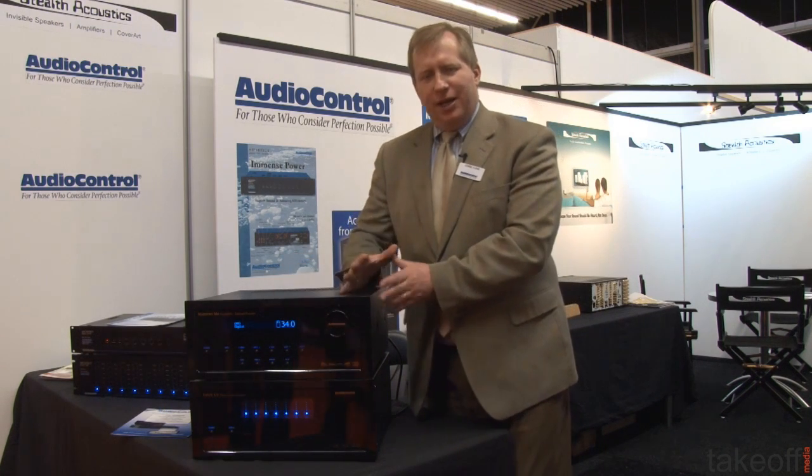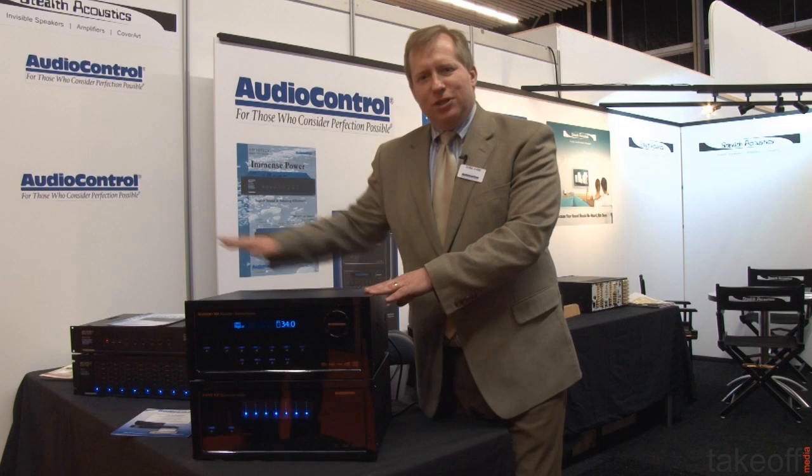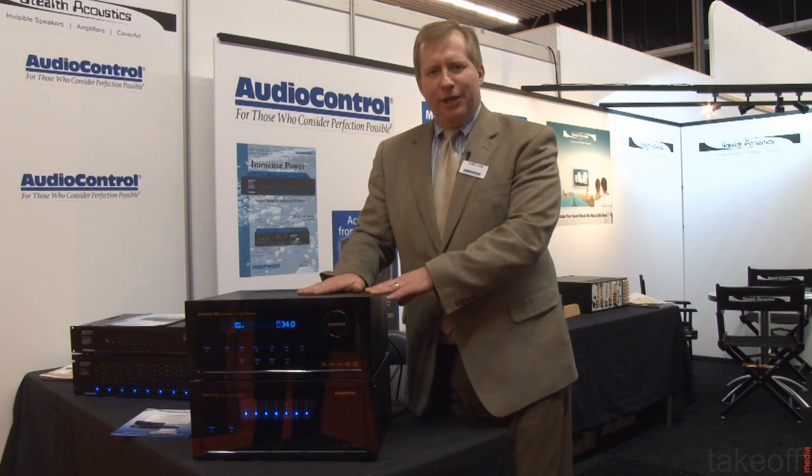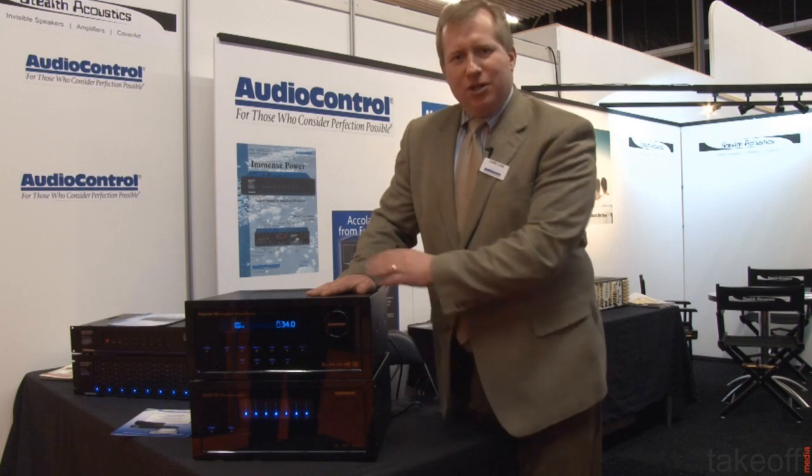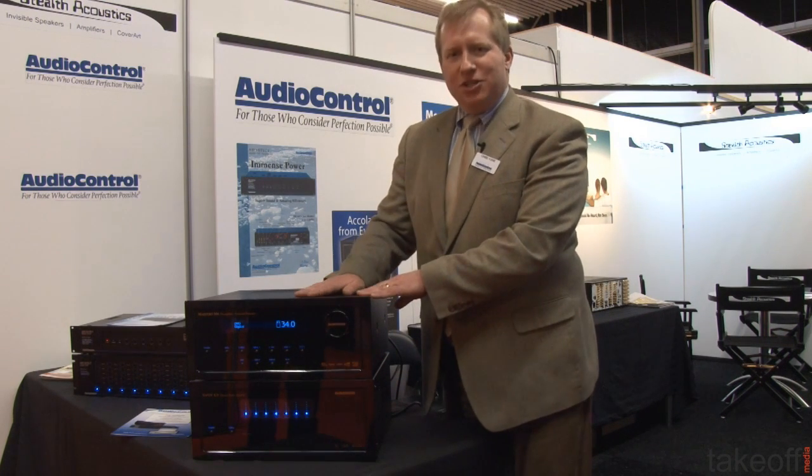The audio is handcrafted and processed internally and then the video signals are passed on to the video display. Like all Audio Control products, they're designed and manufactured at our facilities in the Pacific Northwest in the United States.